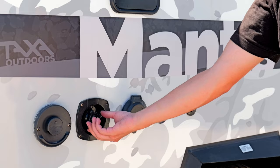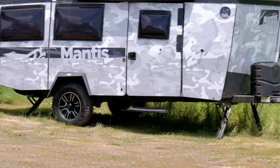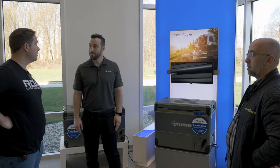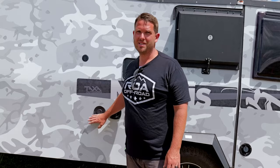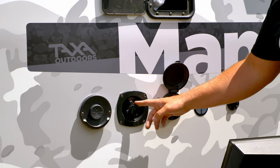Inside the trailer you have about a 20-gallon fresh water tank and a 22-gallon gray tank. Tongue weight is just over 500 pounds — very light. On each corner you have stabilizer jacks so when you get to camp and get leveled, you can drop those down and create a lot of stability. Over here we have the Truma — a German company that's been around since the 1940s. We've visited their facility and they're an impressive company. This is one of the reasons taxa has such a great warranty record: they put premium components in it.